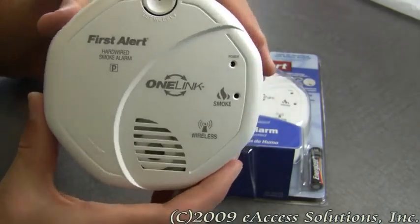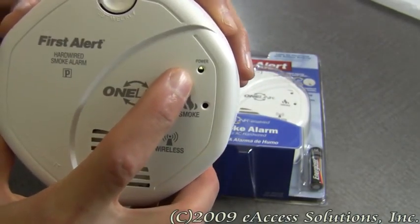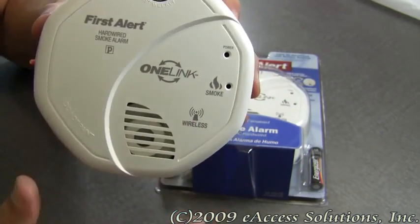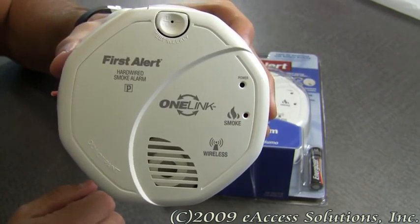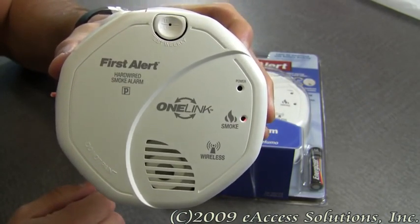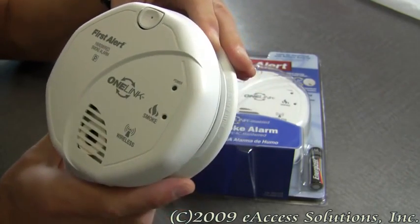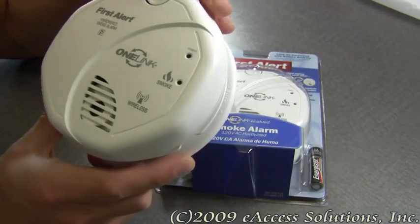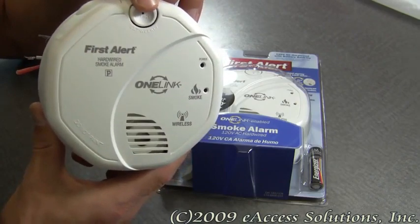As you can see, it made a little chirp, and you can see this green power light that's flashing. In a couple of seconds it's going to go through a series of tones. So that's it — it went through its test, and you got to hear how loud it is. All you have to do is push the test button.